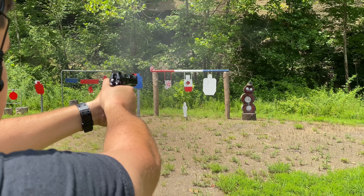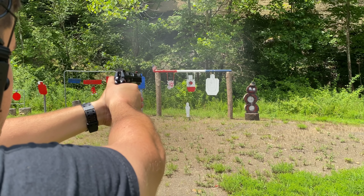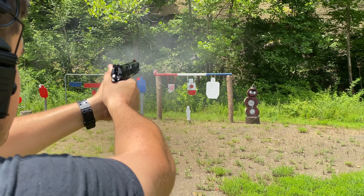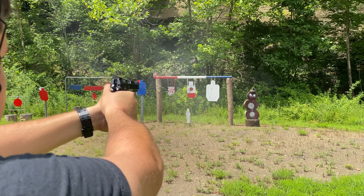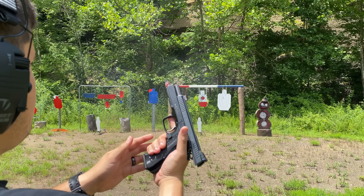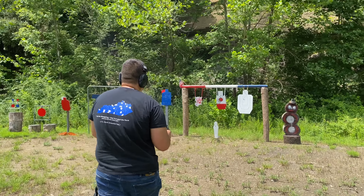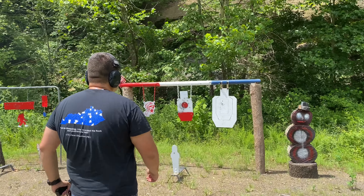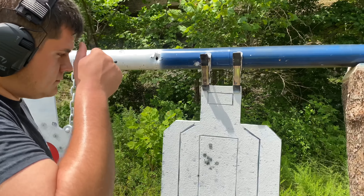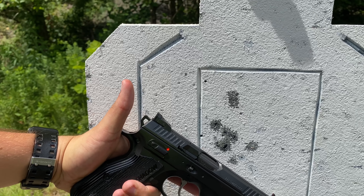In comparison, I'd say Wilson Combat CQB, CQB Elite, Vickers Elite — I've also had an Ed Brown Cobra and a Dan Wesson Custom Kodiak that I had built. That is a very accurate gun, but none of them actually stand up to how accurate this gun has been.